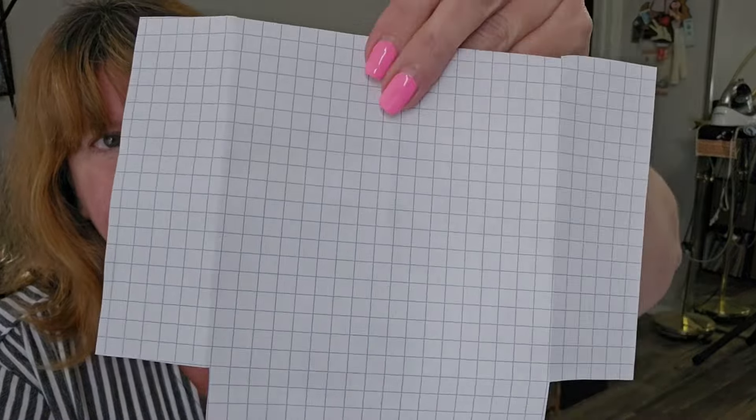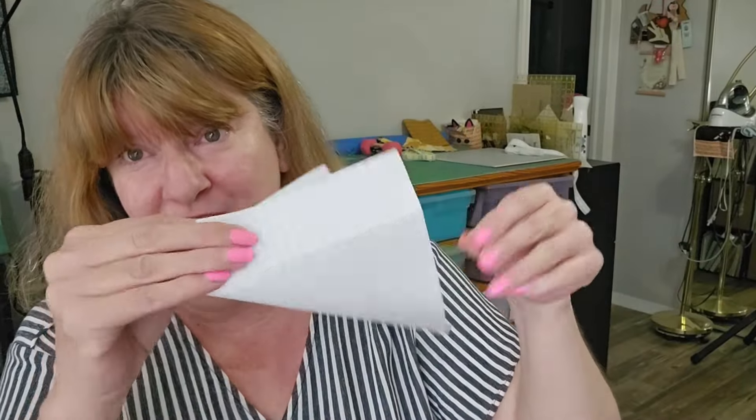Then I turned it right side out. You gotta box your corners, so I boxed my corners and turned it inside out.